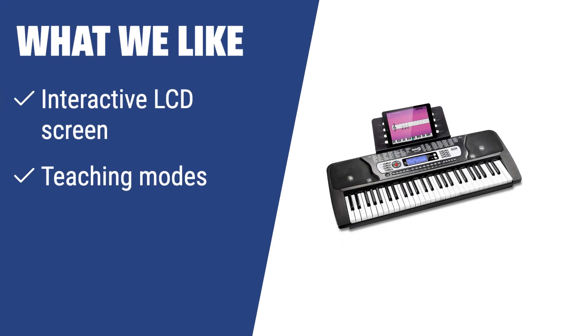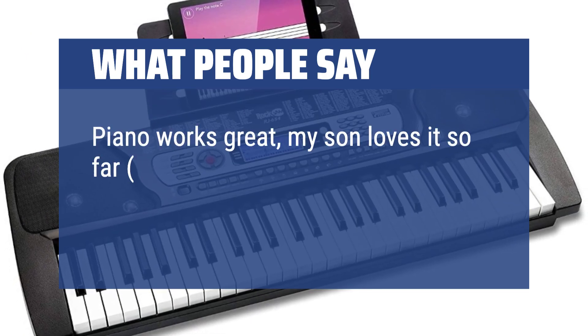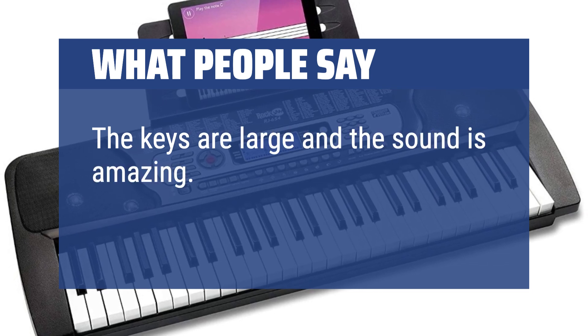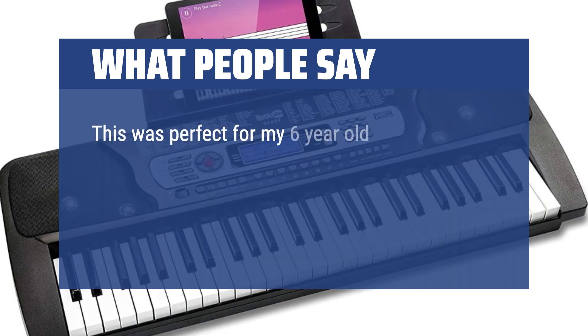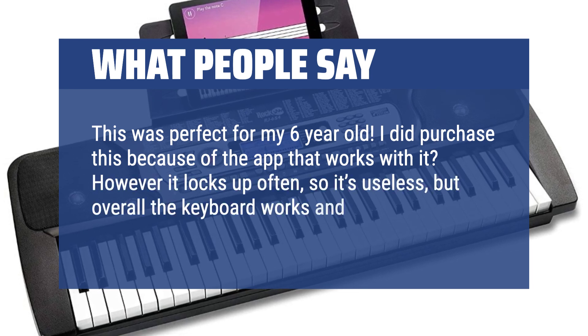What we like: if you are looking for a keyboard with an interactive LCD screen and teaching modes, you should consider this compact and portable option. It's great for beginners and kids to learn piano and unleash their creativity. What people say: piano works great, my son loves it so far — we've only had it for a day. Great sound and it's pretty loud. The keys are large and the sound is amazing, just like a real piano. This was perfect for my 6-year-old. I did purchase it because of the app, but it locks up often, so it's useless — overall though, the keyboard works and sounds great.